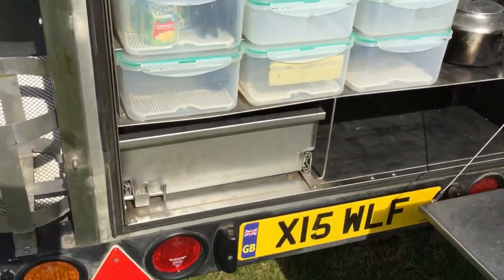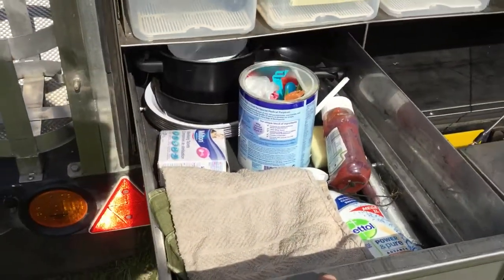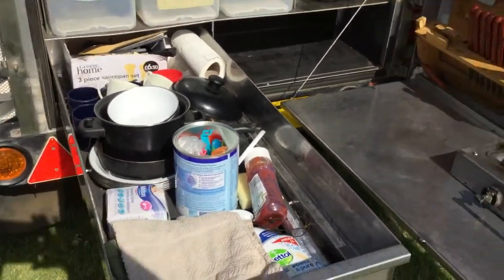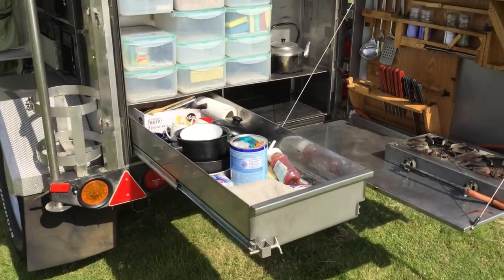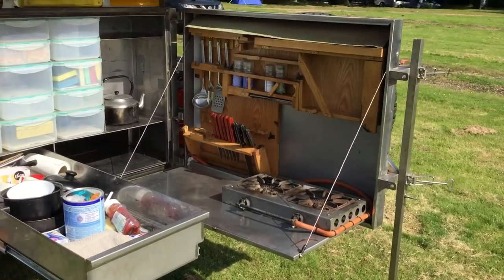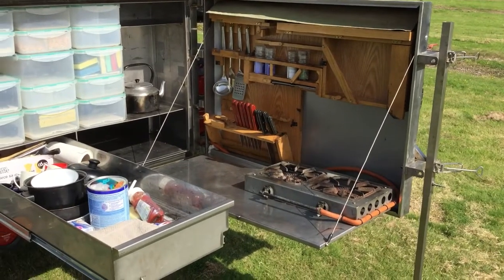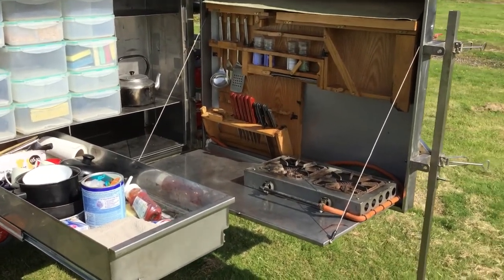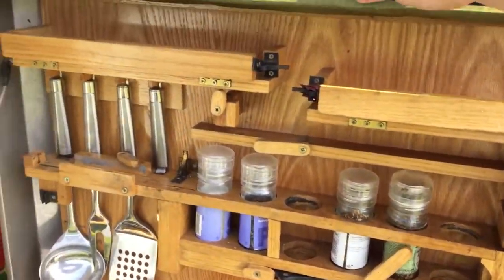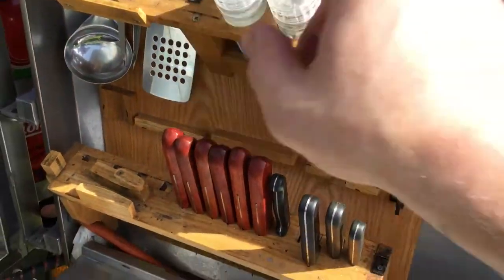Obviously one of the biggest drawers I've ever seen in my life — you can get loads in there, really useful for dry stores and plates. We do actually have a set of plates sitting in the top right of the back door. It's a highly functional kitchen — you have the ability to put your cups and bowls up here, and then you've got your spice rack.